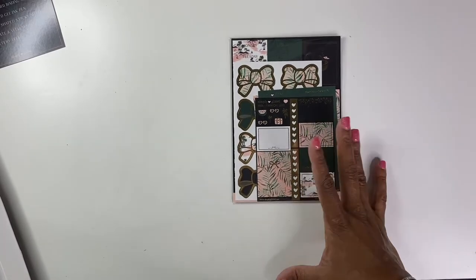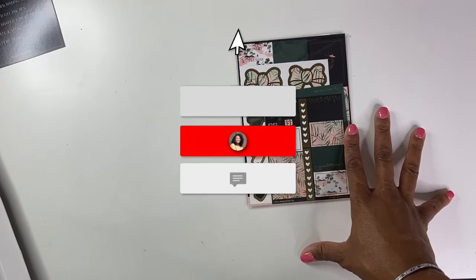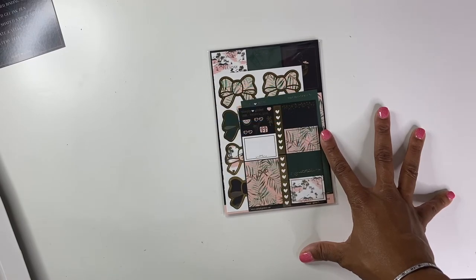I'm going to stop rambling. Thank you guys so, so, so much for watching. I hope that you enjoyed this video and that you will consider subscribing to my channel if you have not already done so. And that's it — thank you for watching, and you guys have a great day. Bye.